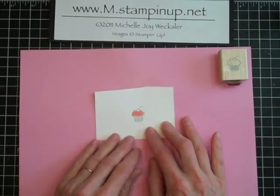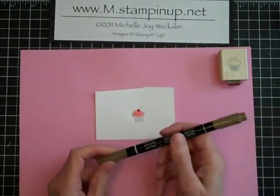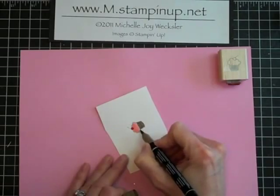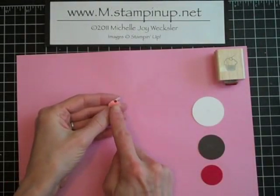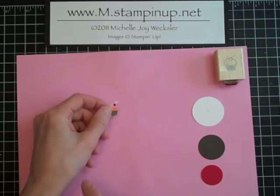Now we're going to color in the rest of our cupcake. I'm going to use soft suede to color in the wrapper. I went ahead and cut out the little cupcake as well. I colored in the cherry with real red and the wrapper with soft suede marker.